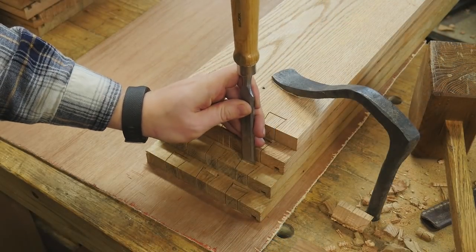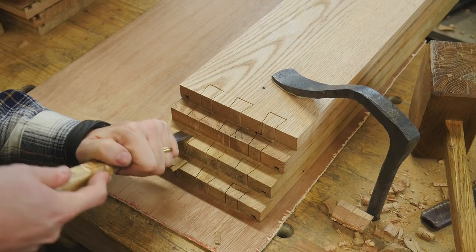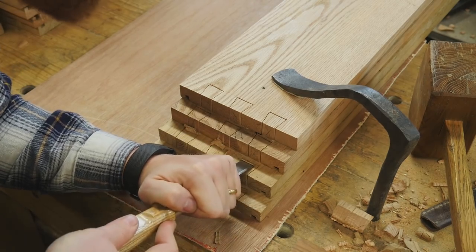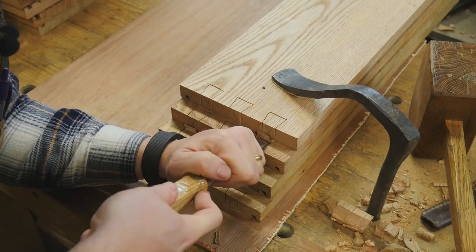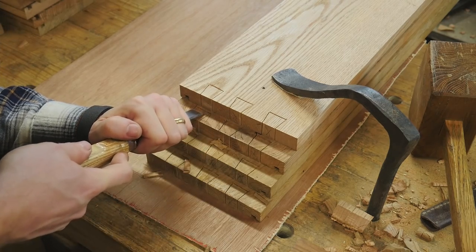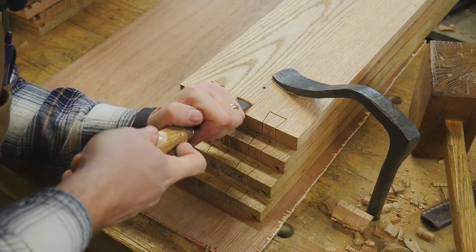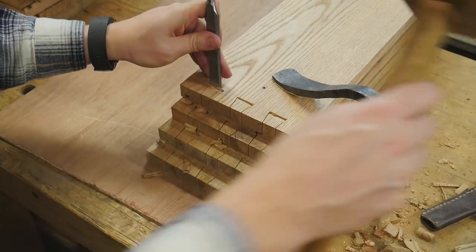Now that I've chopped down all the way, I can come back through and pare out the waste, then complete the process: chop down, pare out, chop down, pare out. Depending upon how thick and how hard the wood is, you might have to do it three or four times from each side. Once I get down about halfway on this side, I'll flip the pieces over and repeat the process from the other side, making sure to stay away from the marking gauge line until I'm close to being done. Then I'll come in and clean out right up to that marking gauge line on both sides. This is just a little bit faster because you get into a momentum of doing all the chopping, then all the paring, rather than stopping more often to change tack.